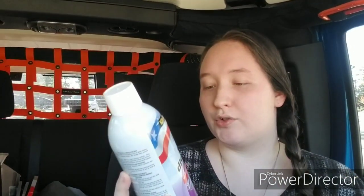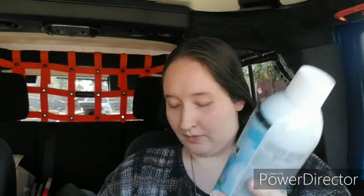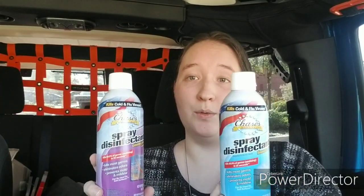I also found these Chase Home Value Sprays — I have not seen these before. This one is in the Country Rain scent and this one is in the Linen scent. These are 6-ounce cans. It says it kills most germs, eliminates odor, and prevents mold and mildew. Can be used on most surfaces. Kills 99.9% of germs in 20 seconds. So I thought these were pretty cool.